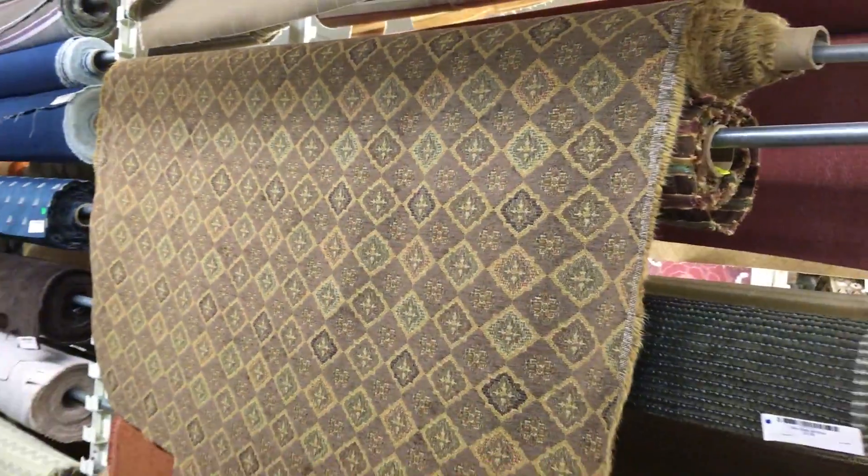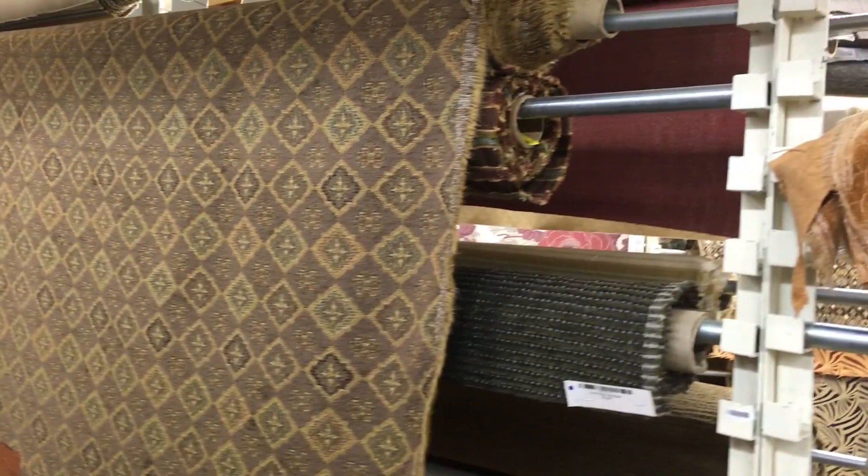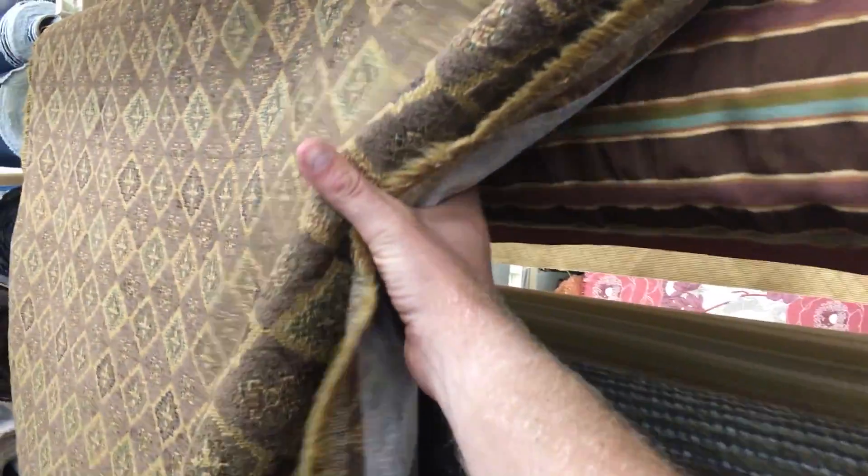It's great for reupholstery needs such as covering dining room chairs, making a woman's handbag, or even a couch. We offer it by the yard and the swatch at fabricwarehouse.com.